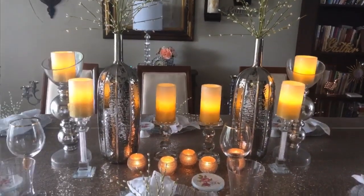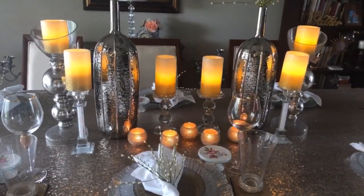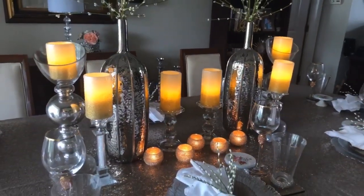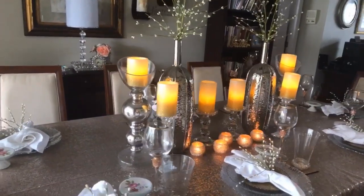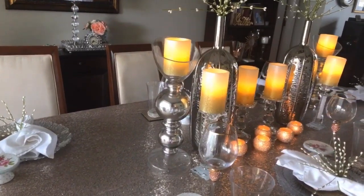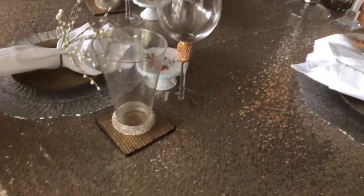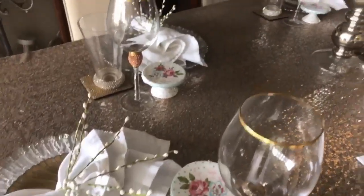This is Faithlin with Elegance for Less. Thank you so much for joining me today. I want to share with you this tablescape I created for Mother's Day but just did not get around to recording it. I had all intention of sharing it before Mother's Day but decided to go ahead and record it today. When I thought of creating a Mother's Day tablescape, I wanted something glam, very girly, and whimsical.